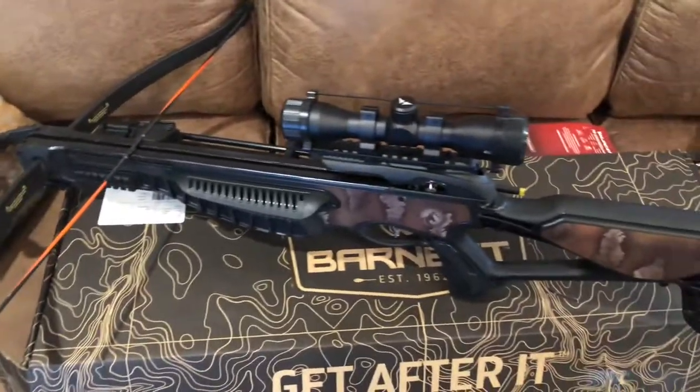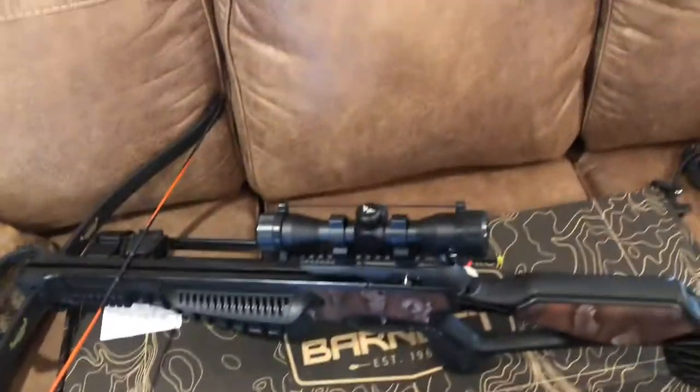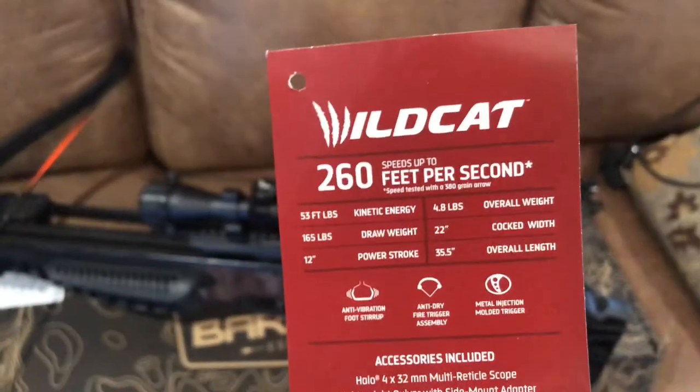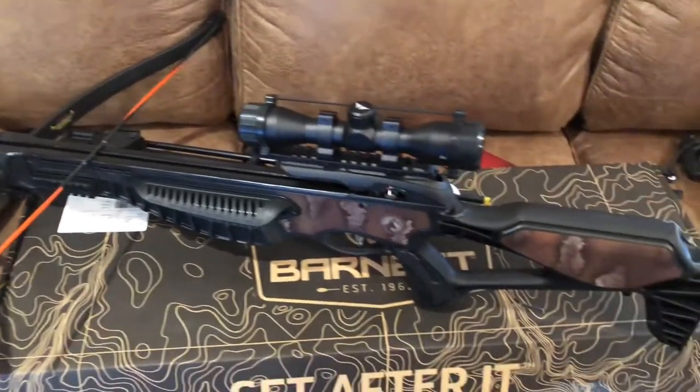Just to clarify — online it does say 190 pound draw weight, but it is 165 pound draw. You're good to 40 yards, no problems. It's a great little bow and I wouldn't hesitate recommending it.